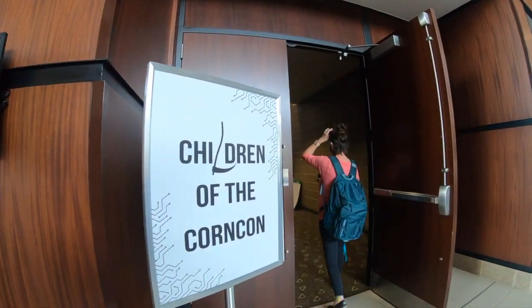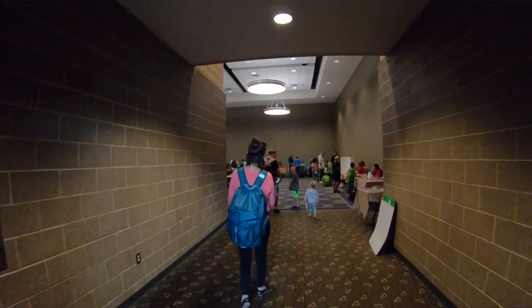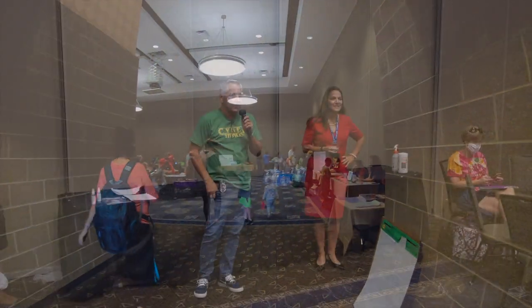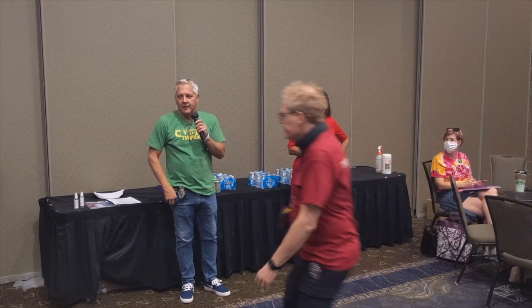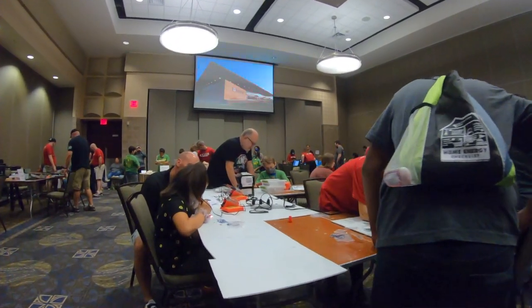Welcome to CornCon, the children of the CornCon. It's great to have you back — it's been two years since we were here in Lucent. I see some faces I recognize, and we have a lot of activities.